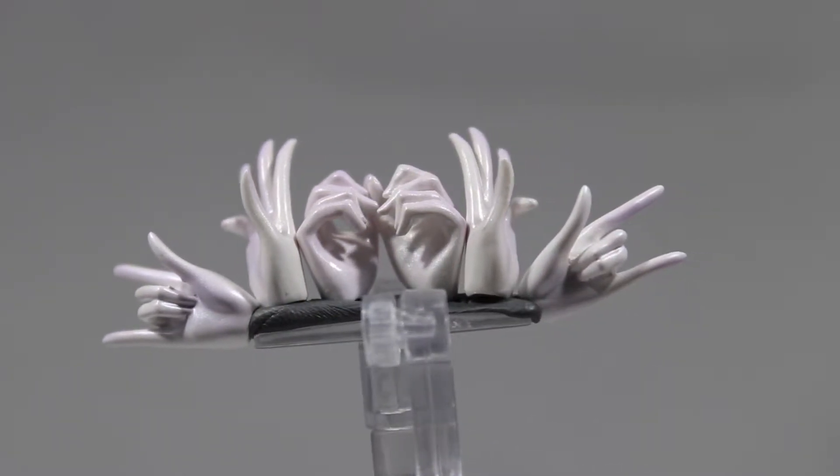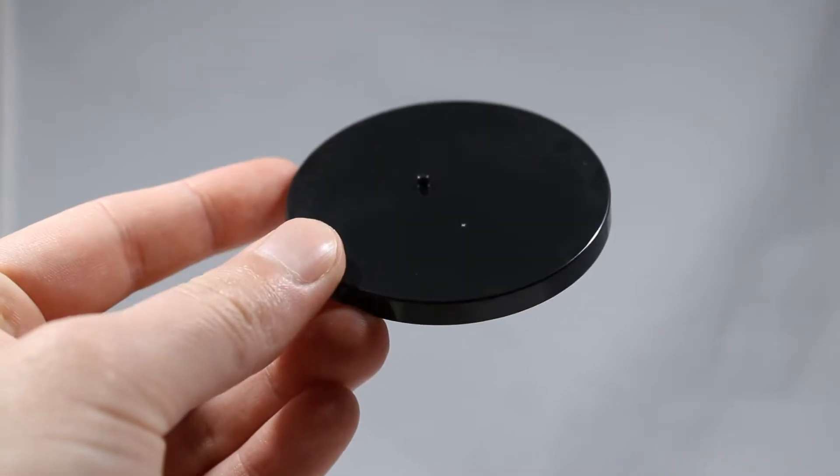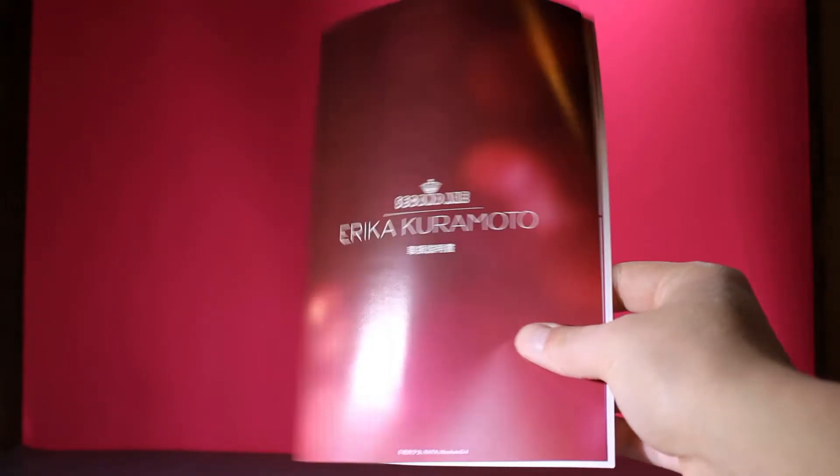Overall the accessories feel lacking for this figure. You could argue that the spear makes up for it, but who is really into collecting these figures for the weapon accessories? Lastly, there is a boring black base accompanied with a set of instructions.